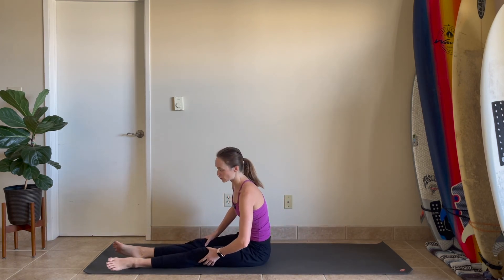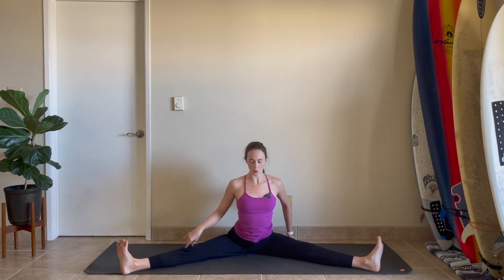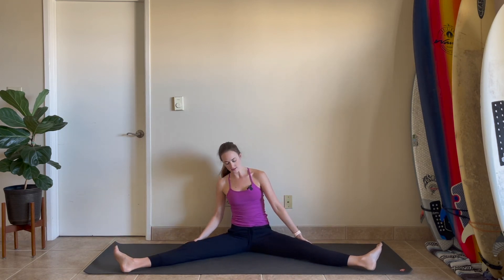Open out to a straddle — legs go long out to the sides. Let's flex your feet. Send your hips back. Stay tall or walk it forward. Just getting even in between the hips, softening into the inner thighs a moment and your hip flexors. Big breath in and big breath out. Take your time here, no rush. Come all the way back up. Help your legs back in toward each other.